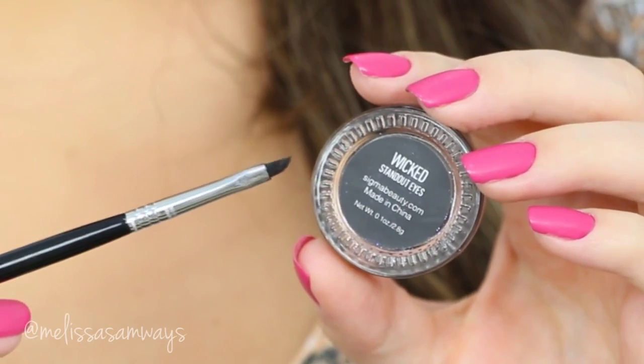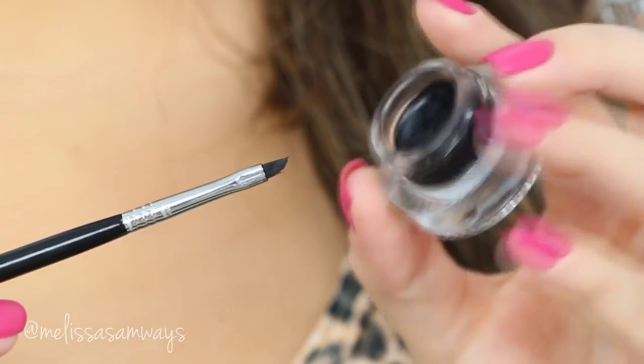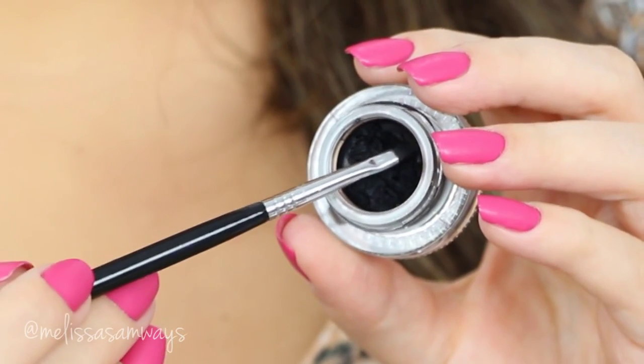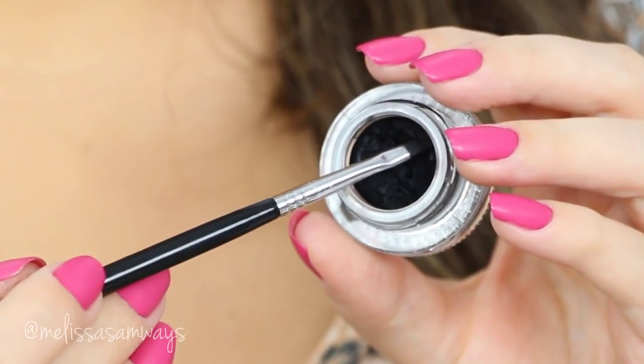Finally, I'm gonna line my eyes with my Wicked Gel Eyeliner by Sigma Beauty and a small angled brush — it's also by Sigma and it's my favorite eyeliner brush.